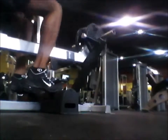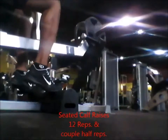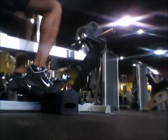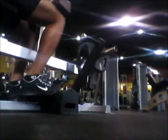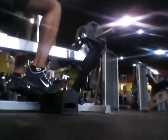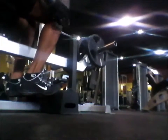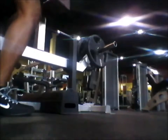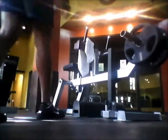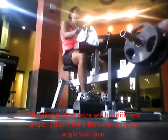Right after the hack squat I did seated calf raises. I believe I did 12 repetitions and half reps. For this one I don't like to go too heavy for some reason, though I did go up slightly higher than before — I think I used 30 pounds or so but went slightly higher on this calf raise.